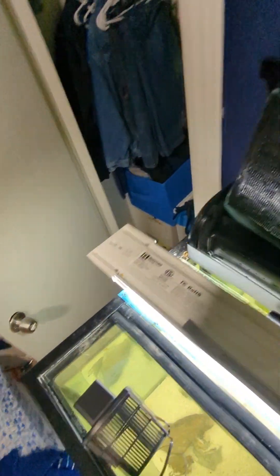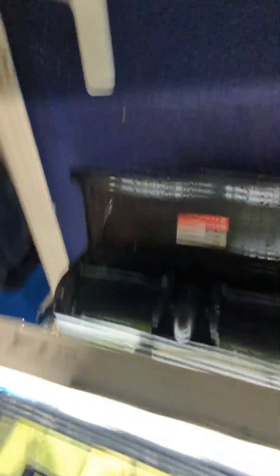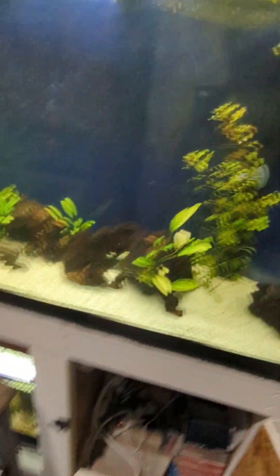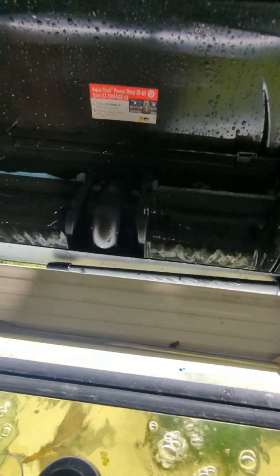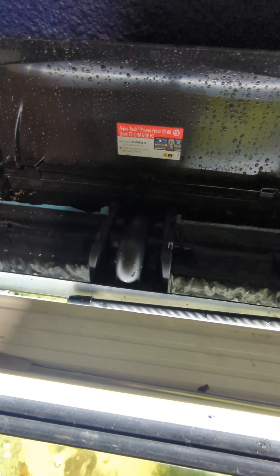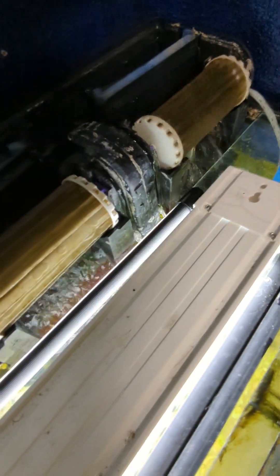I'm going to shake the cartridge off over the sink, then run it back so it doesn't flood my floor. Now I've got to put the cartridge back in. You can see the cartridge is back in. I don't like to put the cover on that one. Now if you want, you can restart your filter — I'll show you the one we just cleaned. It's flowing freely now, absolutely perfectly. No clogs. The Penguin BioWheel filter could be cleaner, but it's okay — it's not going to flood.